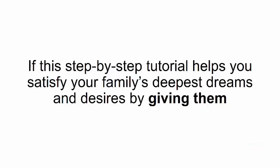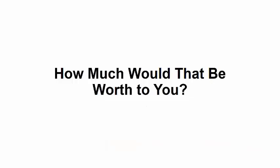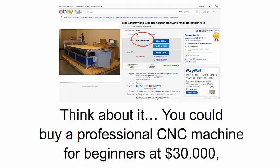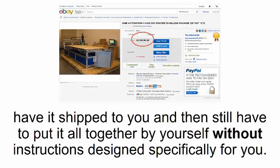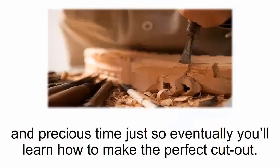If this step-by-step tutorial helps you satisfy your family's deepest dreams and desires by giving them all the things they always wanted — if you'll own unique pieces of furniture that aren't available in any shops — how much would that be worth to you? Think about it. You could buy a professional CNC machine for beginners at thirty thousand dollars, have it shipped to you, and still have to put it all together by yourself without instructions.